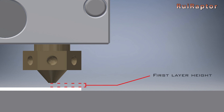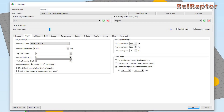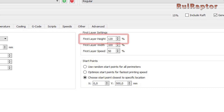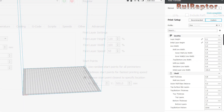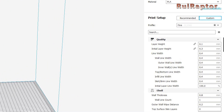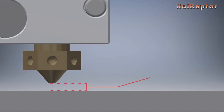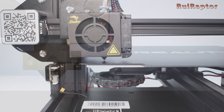Next is your first layer height, which is defined by your slicer. Some slicers use this value as a percentage of the normal layer height, while others use an exact value. So in reality, your first layer height will be the sum of the thickness of the paper you used, plus the first layer height defined in your slicer.